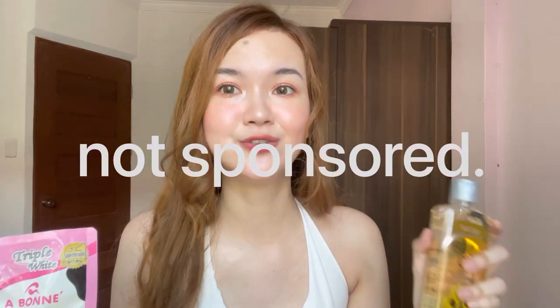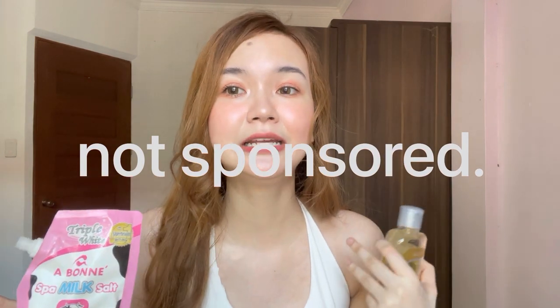I'm not saying it's instant, but the results will be very visible and faster compared to just using Aboni alone. So I really recommend mixing these two together if you want to whiten your skin faster. And just so you know, none of these products are sponsored — these are products that I personally use.